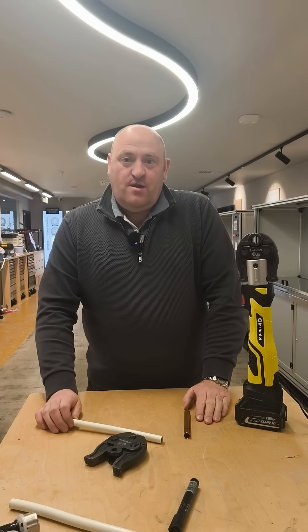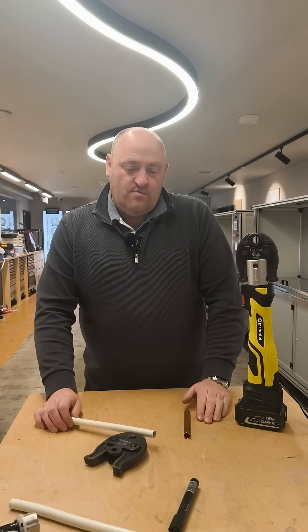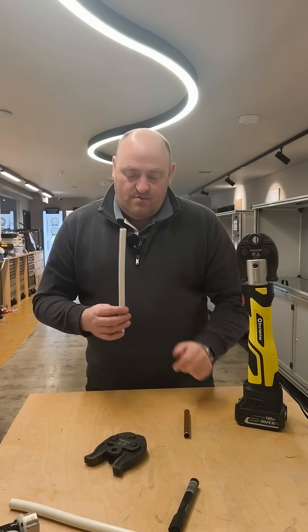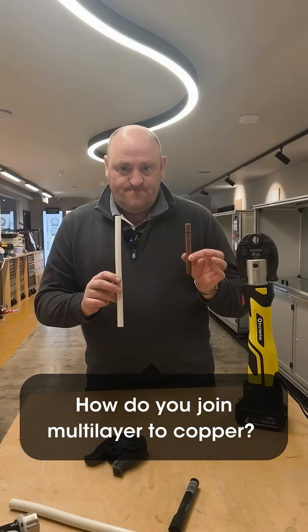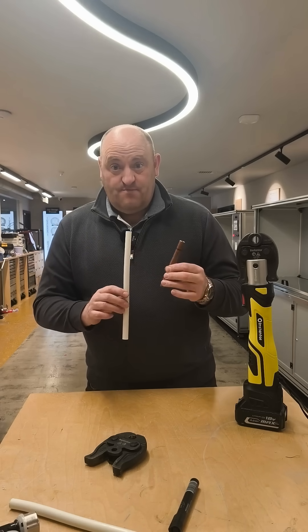As you know, we do a lot of training in-house and external training, and we always get asked questions about new products. One of the questions we got asked was: how do you join multi-layer to copper? So what we've done is we went ahead and made a fitting to do just this.